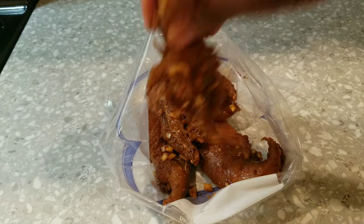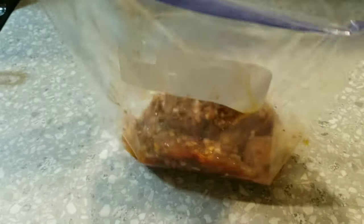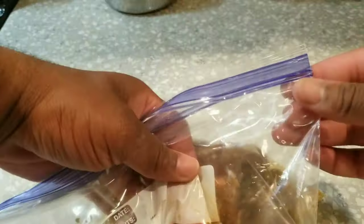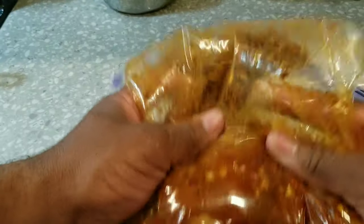I'm going to let this marinate for 24 hours. After that, look at what we have! You can let yours marinate for at least four hours and after that you'll have a nicely marinated chicken.